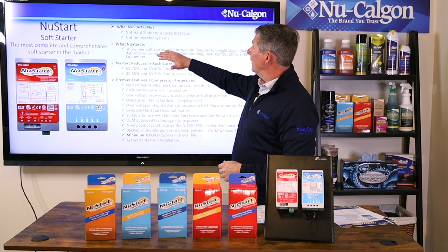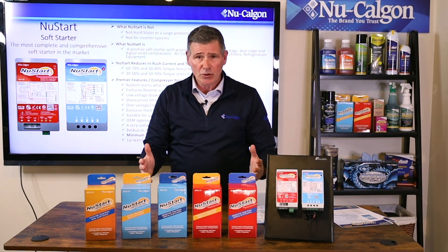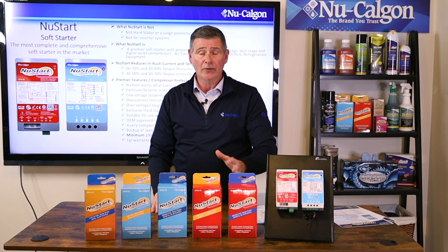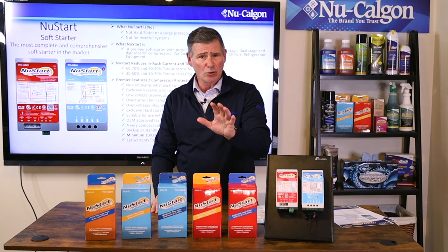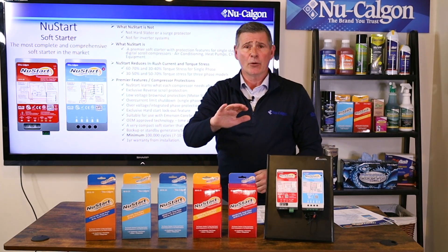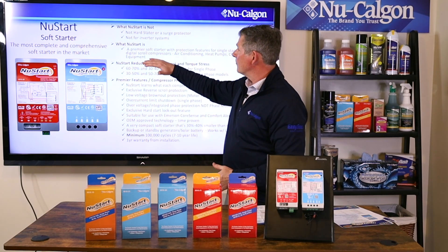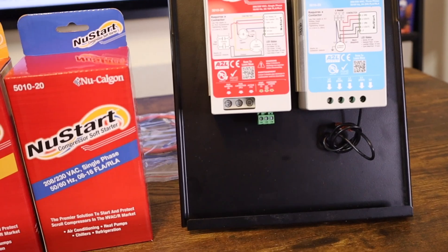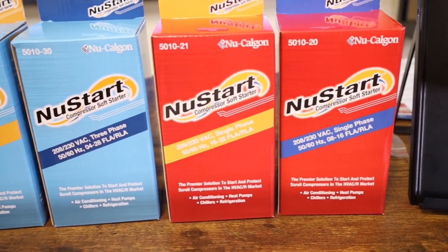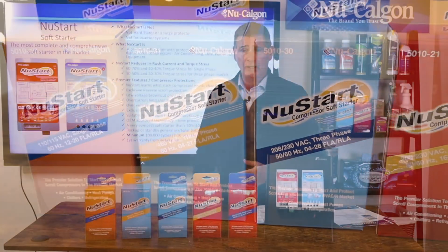It's completely the opposite. These are not surge protection devices — there are plenty of surge protection devices out there, but these do not provide any surge protection whatsoever. These are just soft starters with some incredible features and benefits. They are also not for inverter systems. NewStart soft starters are a premier soft starter with protection features for single stage, dual stage, and digital scroll compressors for air conditioning systems, heat pumps, chillers, and refrigeration equipment.